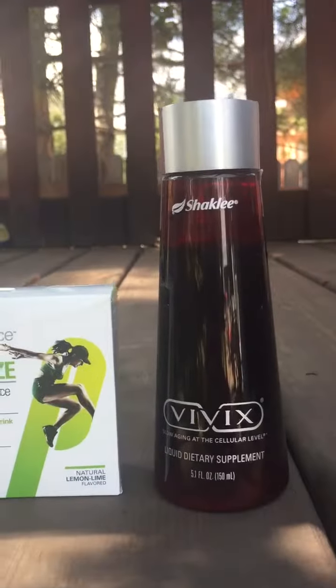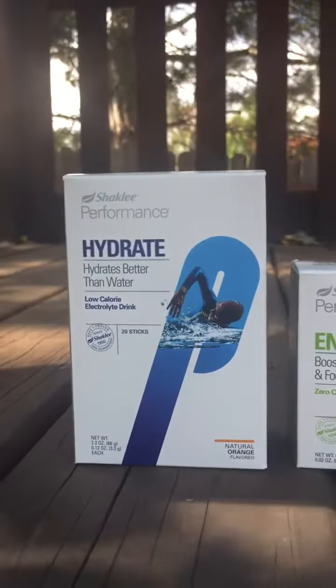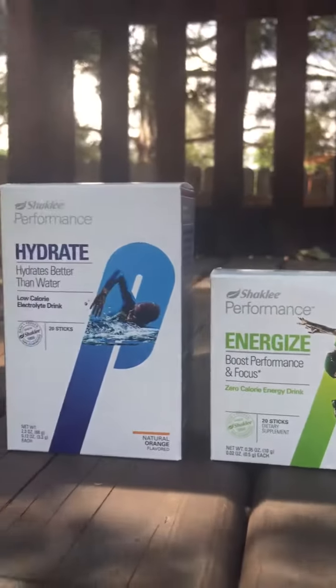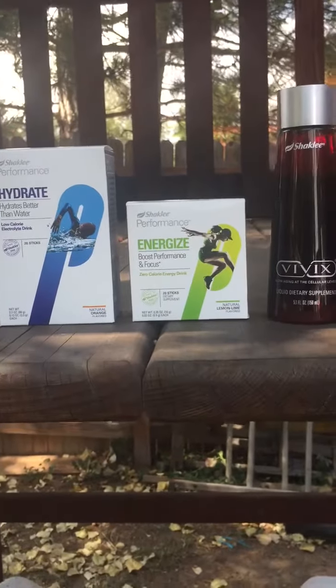I don't think I put a full teaspoon, but about that. Originally I had two cups of water — 16 ounces — because Hydrate needs eight ounces and Energized can use six to eight ounces, so I put them all together. I love it; it tastes good.